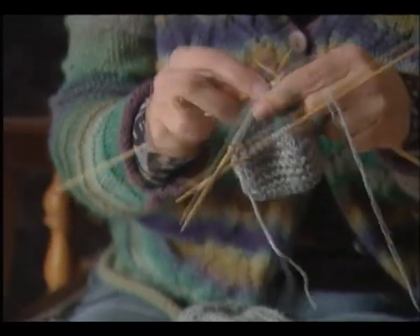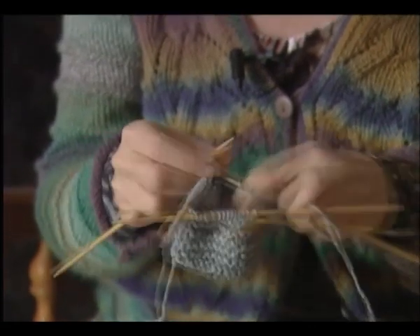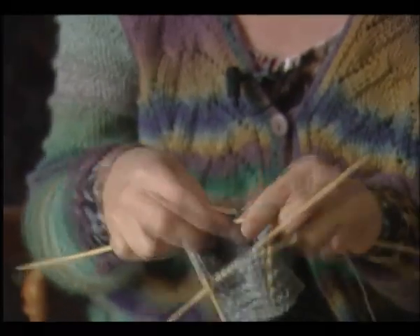También hago el ganchillo, pero el punto está más cerca a mi corazón. Si me hago algún fallo aquí, tengo que deshacer atrás, atrás, atrás. Sí, tiene su trabajo. Y cuando haces una prenda de ropa — una chaqueta, una blusa — al principio tienes que hacer un plan, una muestra, cómo va a salir. Y después haces un patrón y después haces la ropa. No es tan sencillo como en ganchillo, donde solo pones los puntos y haces. Con el punto tienes que planificar un poco cómo lo haces.